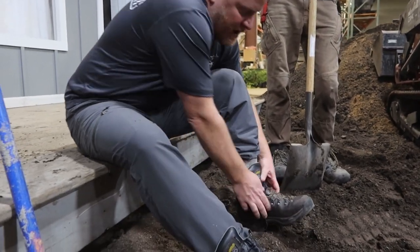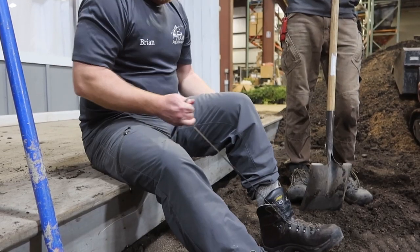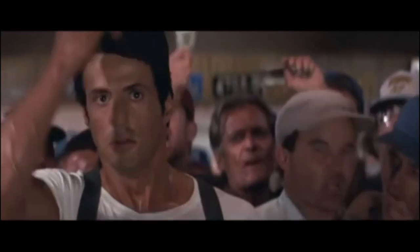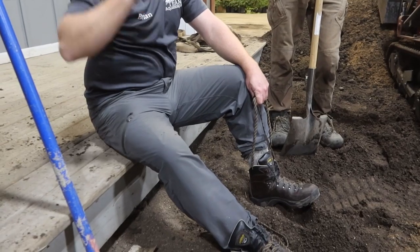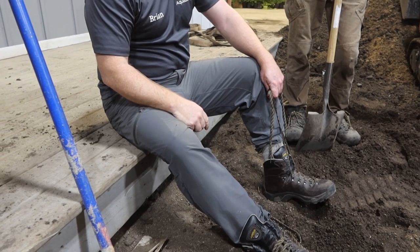Jack, have you ever seen the movie Over the Top with Sylvester Stallone? It's an arm wrestling movie, and when he puts his hat on and turns it around, it's like a switch. For me, putting my boots on is like a switch.